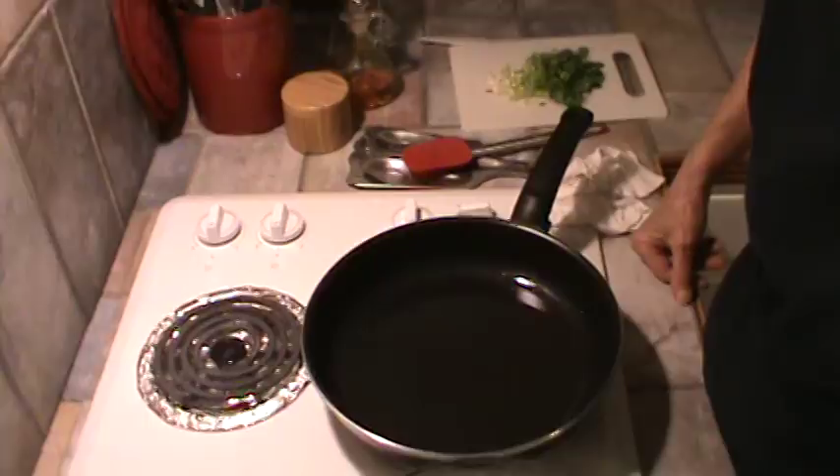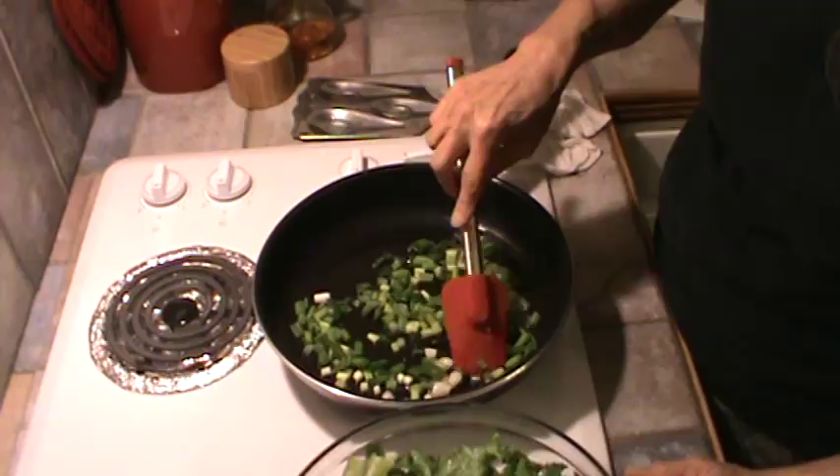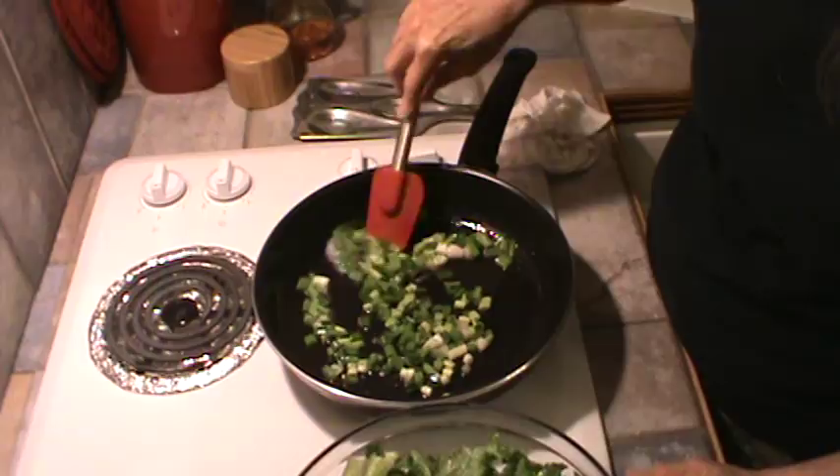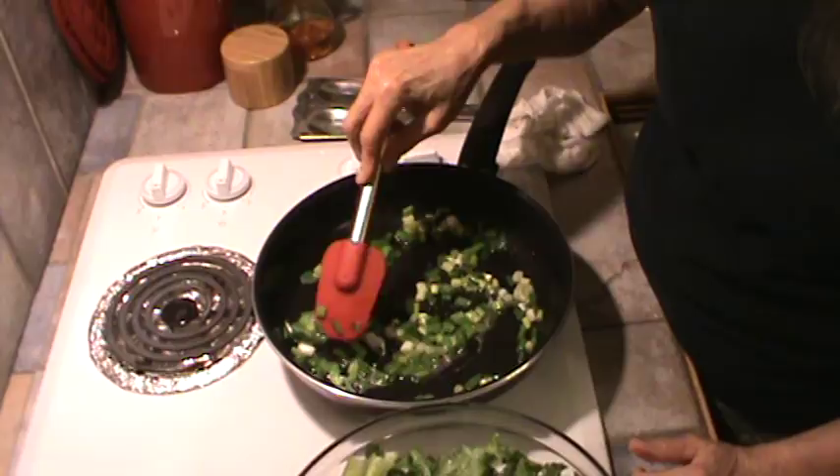We're going to cook those onions — not a whole lot, but some. It's the green top onions. You want to cook them just a little bit; you don't want to get them real brown or anything. It's probably three tablespoons of bacon grease. Now sometimes my grandmother used fat back grease too.